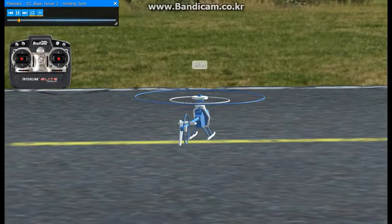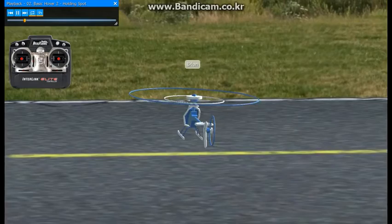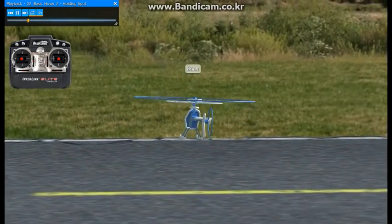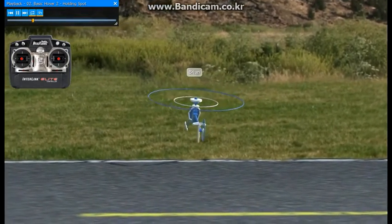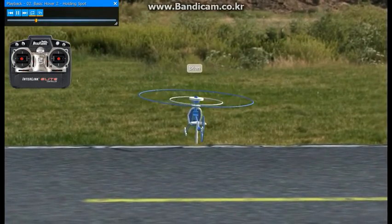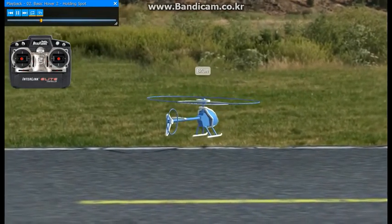You'll see the helicopter begin to get light on the skids here. You just have to make small corrections to try and hold it in one spot. You can add a little more throttle and come up a little bit higher. Your goal here is to try and hold it still basically, but you can let it drift around a little bit like this. Don't be too critical on yourself. One thing that helps is keeping the tail pointed directly at you, or at an angle where you can see it easily.